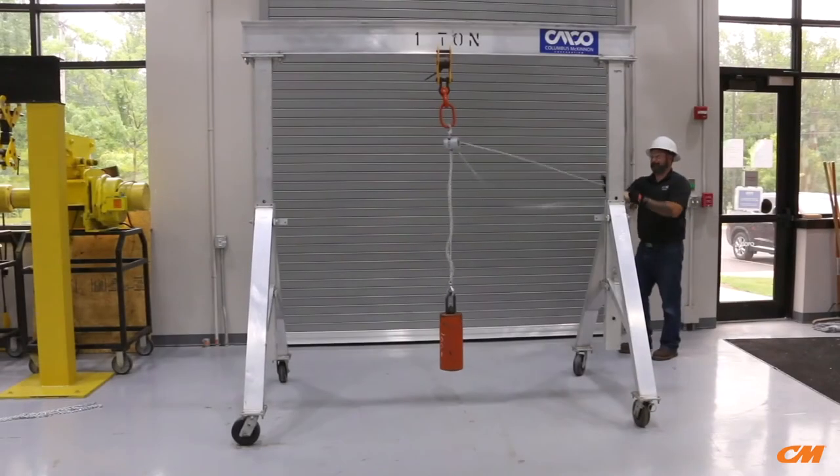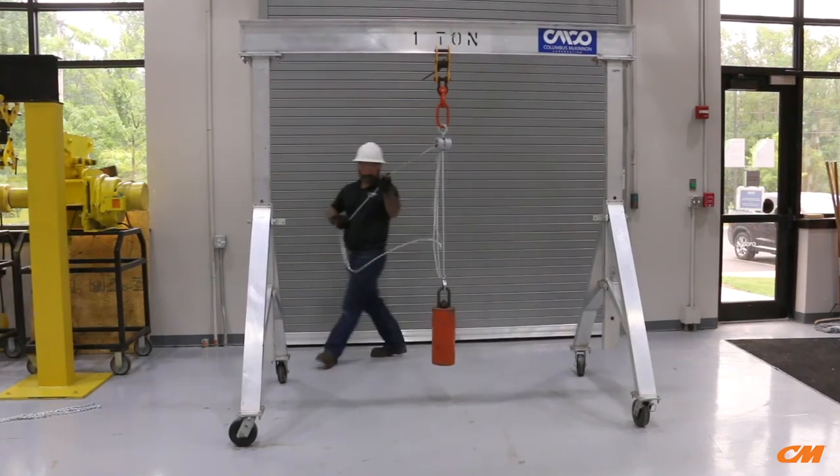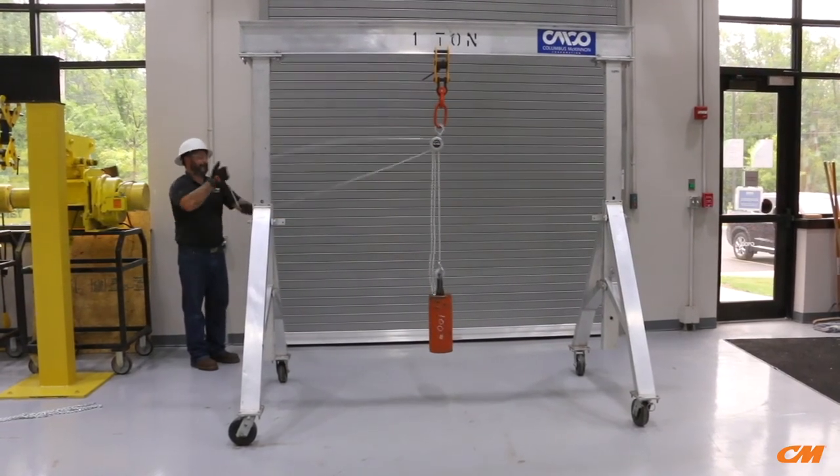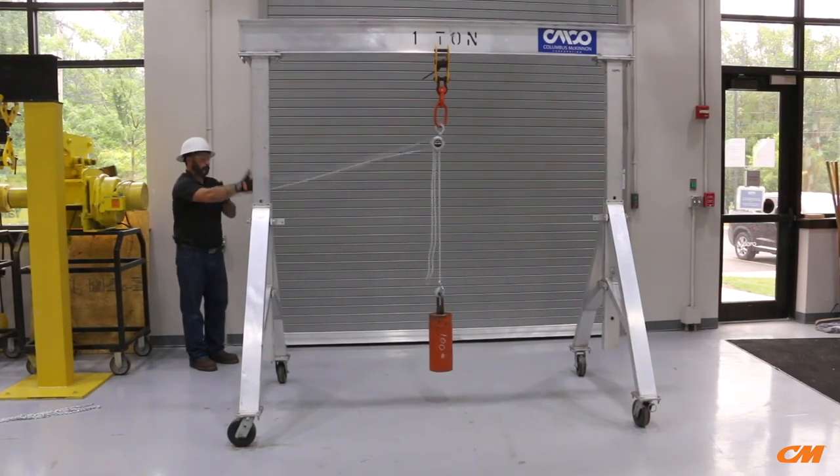Aluminum alloy durable construction and a double pawl brake system provides advanced safety and durability. The 360 degree rotating hand wheel allows the operator to safely and efficiently operate the hoist from any position or angle, even above the load.